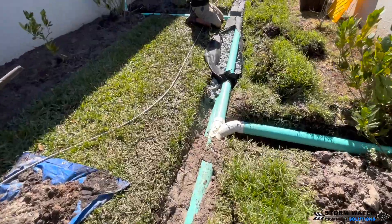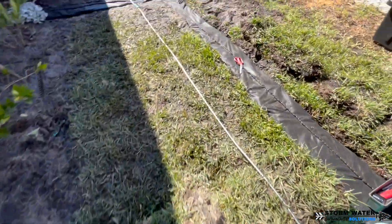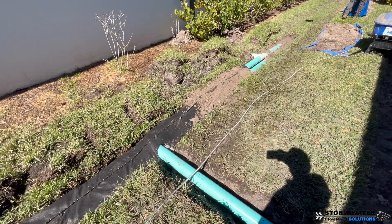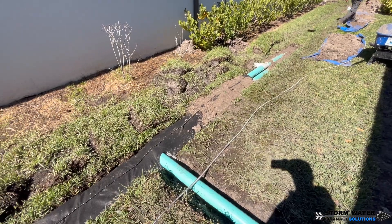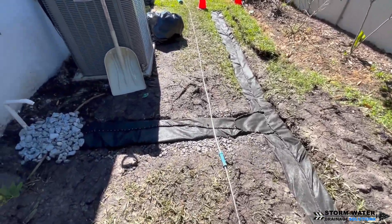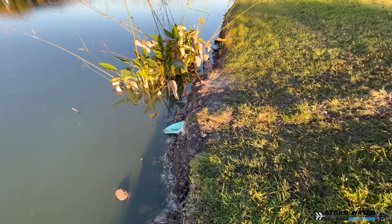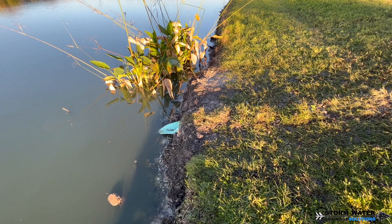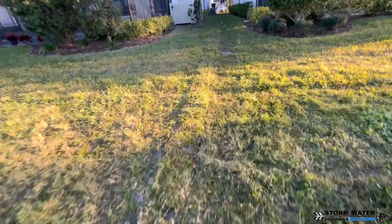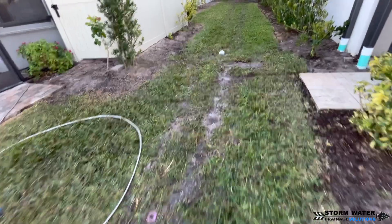We're cleaning up now, getting all the sod put back into place and slowly stitching our system up. Every French drain we like to stitch up like this — it's probably one of the best ways to do it, though you can also use fabric pins. We like to stitch it up so we know each system we did. If anyone ever opens the system, or if we ever have to go back for a repair, maintenance, or an investigatory thing, we'll know if somebody opened our system because the stitches will be broken and it'll be re-stitched or pinned with fabric pins.